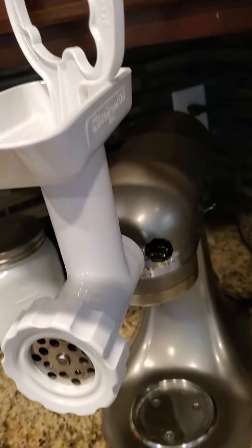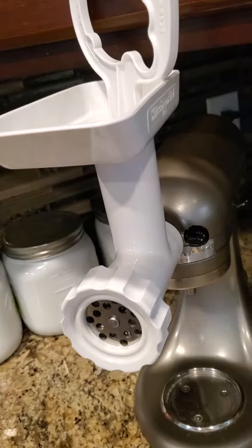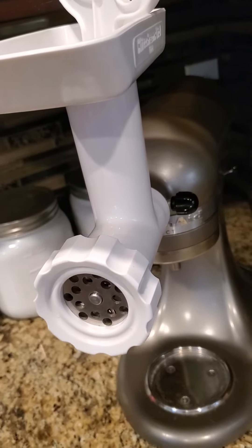And there you go — an easy way to install the meat grinder. Thank you for watching, hope you guys enjoyed, and see you guys in the next one.